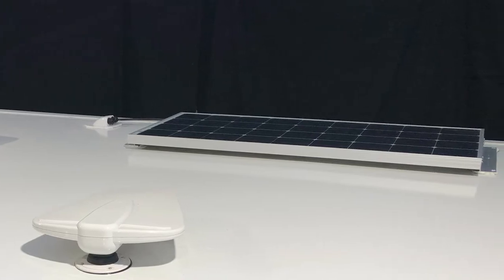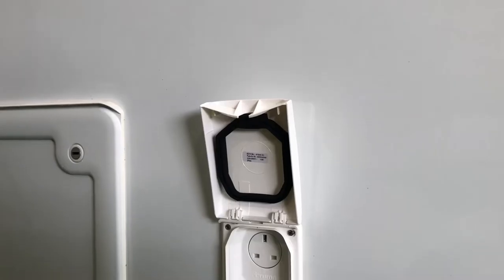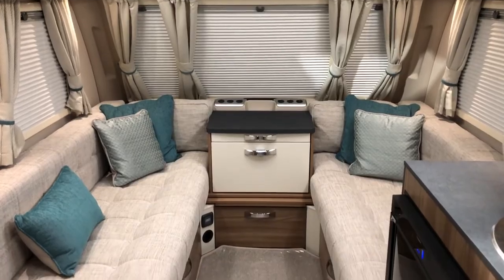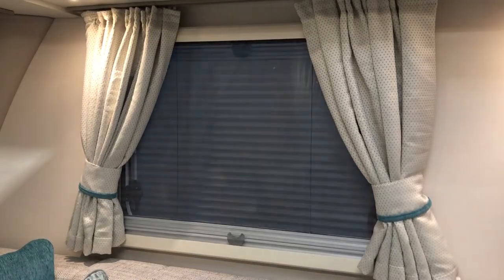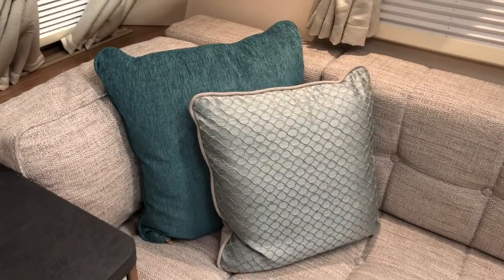So what's so special about our special editions? Well, our Sussex Special Editions come with many exclusive features, like a 100-watt solar panel just above me here. You have the gas barbecue point and the 30-volt socket. Just inside you've got the luxury, sumptuous upholstery in a beautiful teal colour — it looks absolutely stunning in the van. You also have Horrocks four-sided window blinds, luxury scatter cushions, and many more features as well.